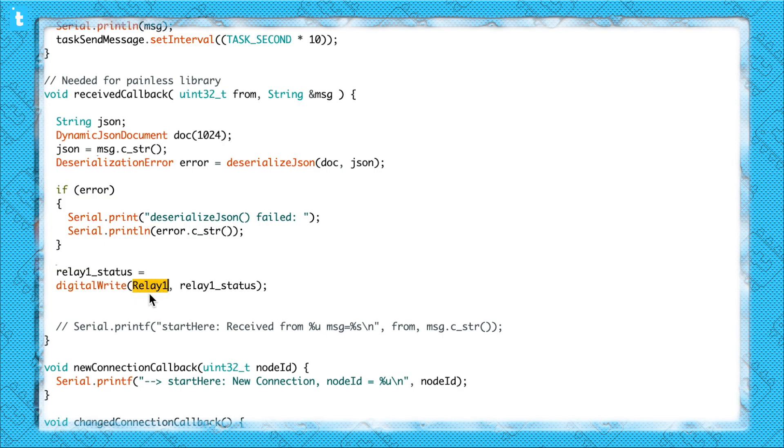On the receiver side, it's very easy to deserialize that string and extract the particular data we want. If I want the data of relay1 specifically, I will deserialize it and write doc in brackets with relay1 in double inverted commas — which is the name of the value whose data I want — and I will get the key of this value easily and can turn the relay on and off using this variable. That was a simple and practical explanation of how to transmit and receive data using JSON.